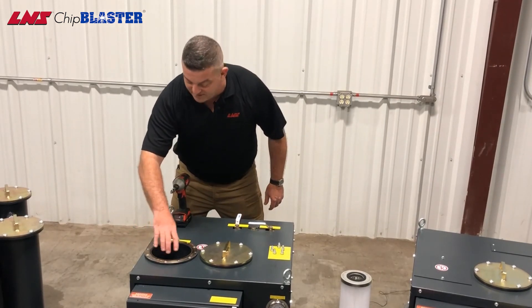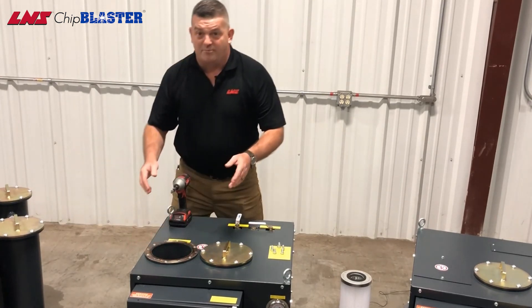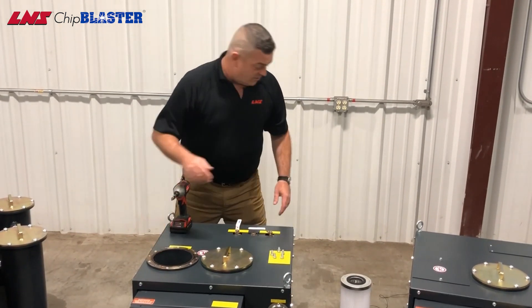After we shop vac the filter housing, make sure it's all clean. You want to inspect the O-ring for cracks or any sort of damage, and then you want to replace that with Chip Blaster O-rings.